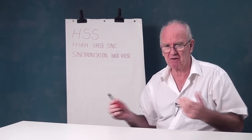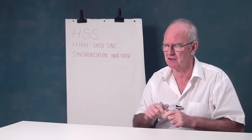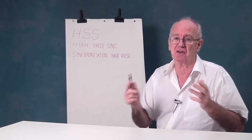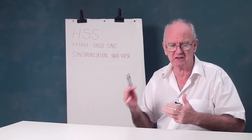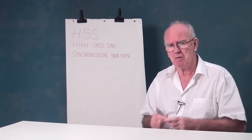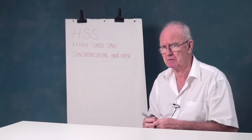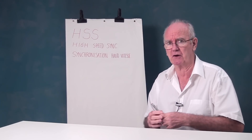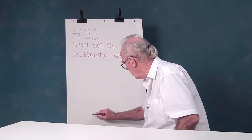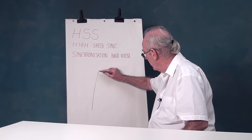Why do we need HSS when we're told that our flashes work at one ten-thousandth of a second or one twenty-thousandth of a second — they go off that fast? Why do we need HSS, other than overpowering the sun outside to get a nice dark background? I'll show you that later when Vanessa agrees to go out with me, or rather when my wife allows her to.